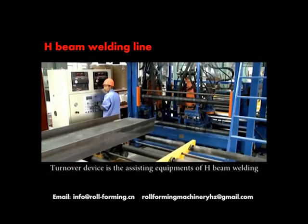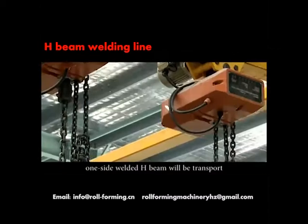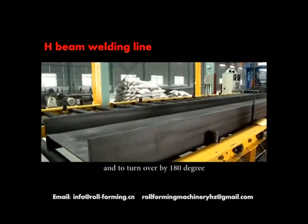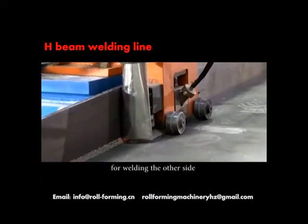The turnover device is the existing equipment of the H-Beam welding line. The one-side-welded H-Beam is transported to the turnover device through a conveyor, turned over by 180 degrees, and then conveyed back to the main welder for welding the other side.